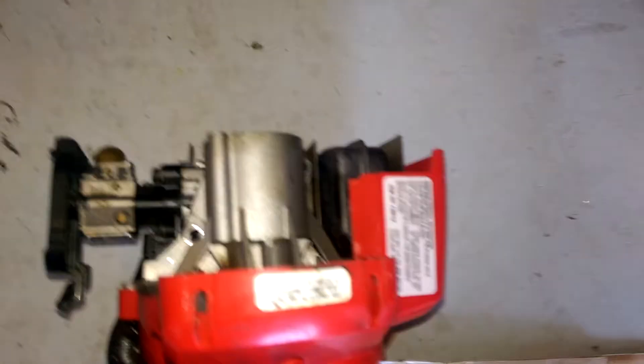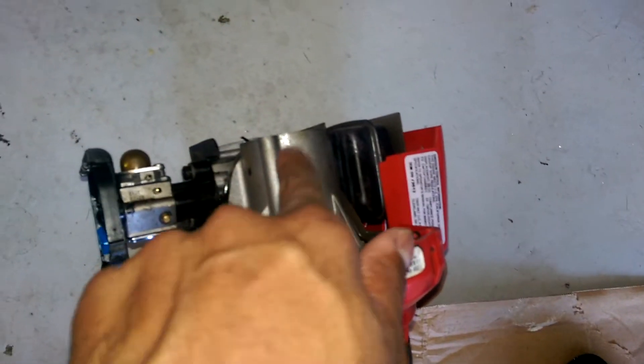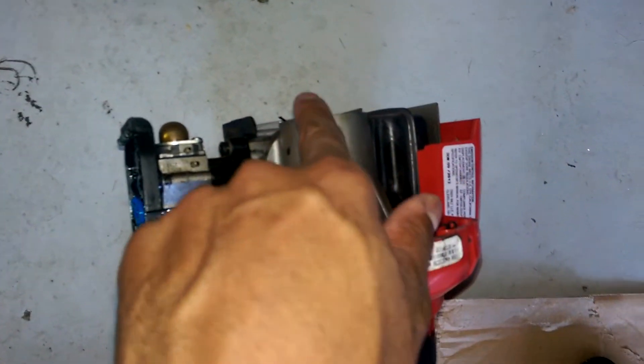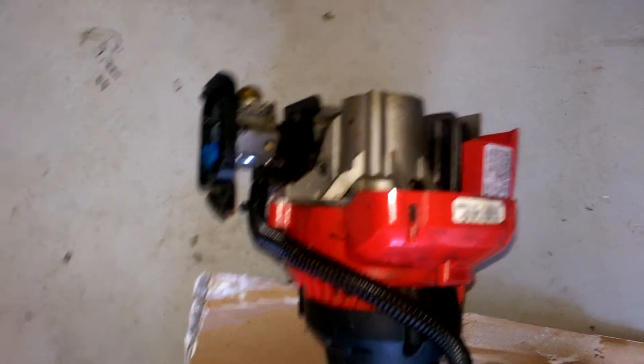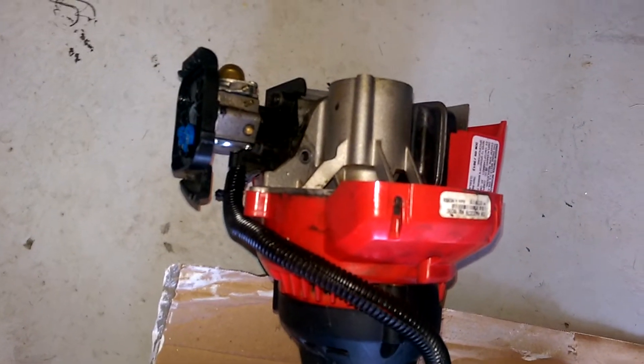I just brought it back from the shop. I don't know what this thing is — I think it's called a cylinder head. It is broken and it's unrepairable. Luckily, it's still under warranty, so I'm going to contact Troy-Bilt and try to get my money back.